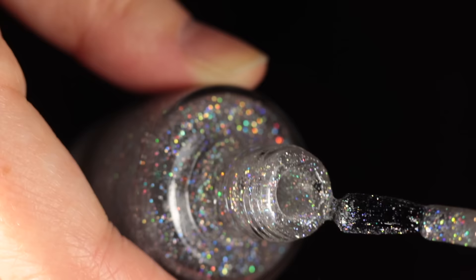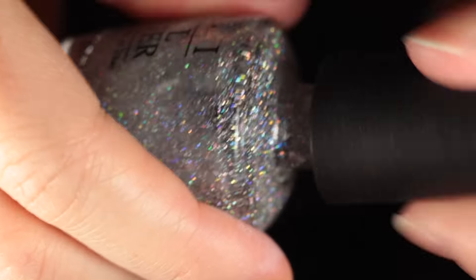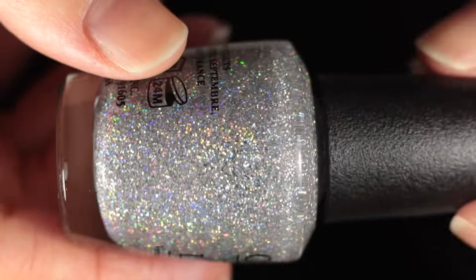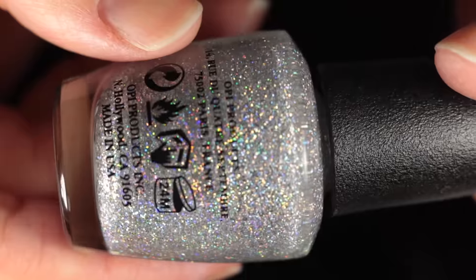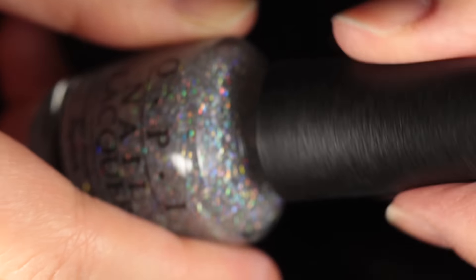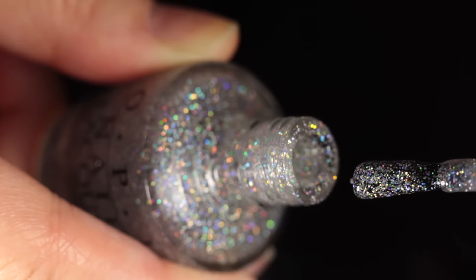Keep checking after each shake — open the bottle and see how smoothly it's flowing. If it flows really smoothly, try it on your nail. I started turning it around in my hand instead of shaking vigorously, because that's an easy way to check if the polish is a nice consistency: it should move around the edge of the bottle normally. After another eight drops I was pretty satisfied with how it looked.